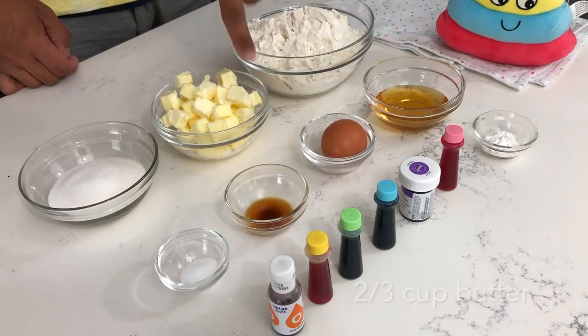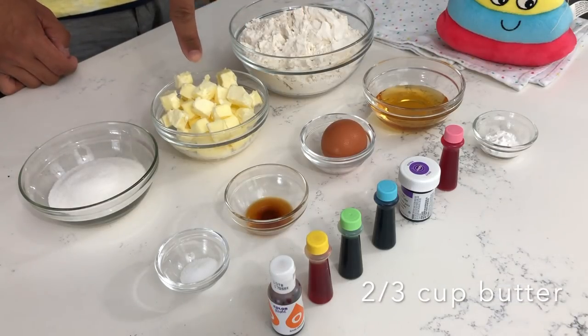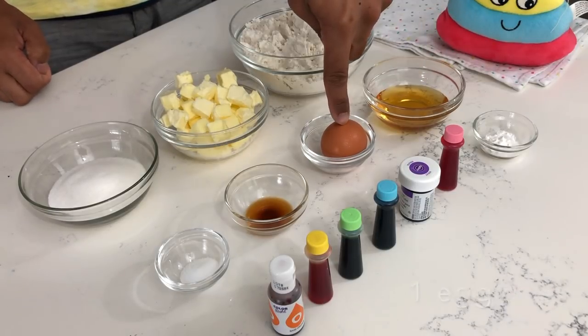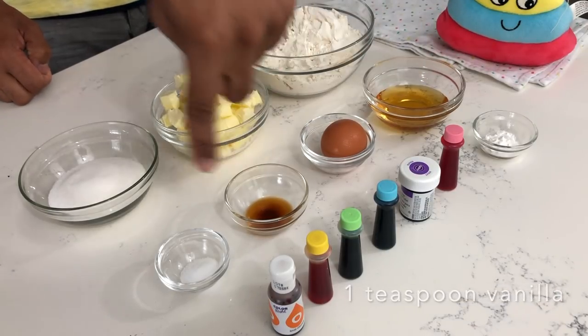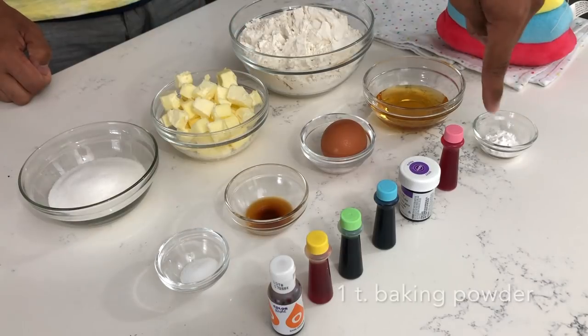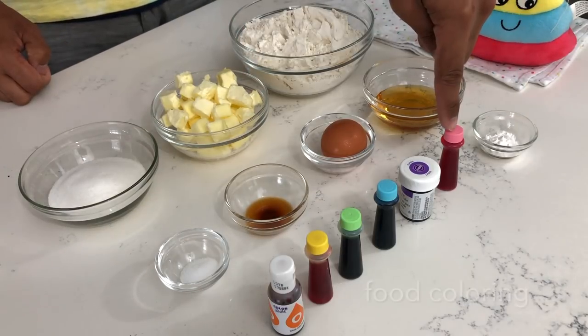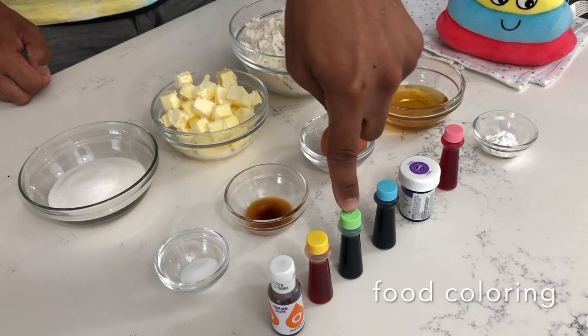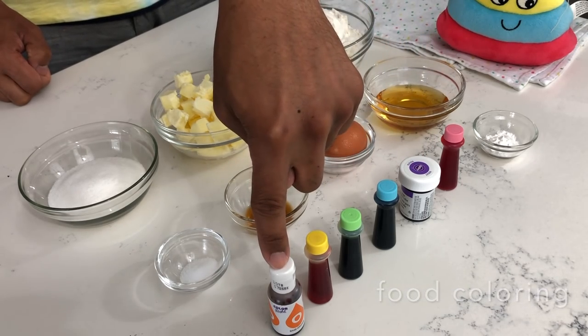This is going to be a delicious buttery sugar cookie. The ingredients you will need include two and three quarters cups of all-purpose flour, two-thirds cup of unsalted softened butter, half a cup of sugar, a quarter cup of honey, one egg, one teaspoon of vanilla extract, half a teaspoon of salt, one teaspoon of baking powder, and food coloring in pink, violet, light blue, light green, yellow, and orange. You will also need a poop emoji cookie cutter — I'll leave a link below to purchase it from Amazon.